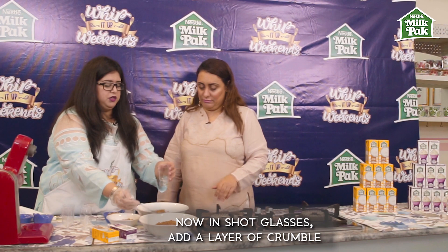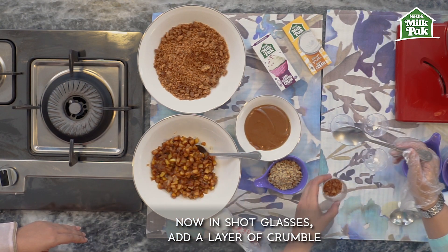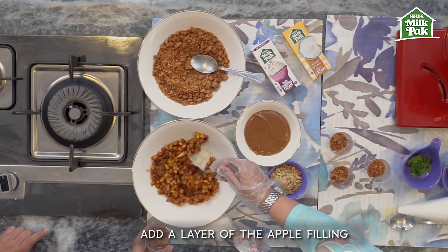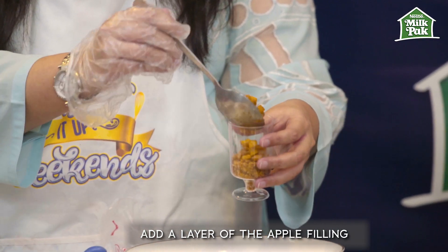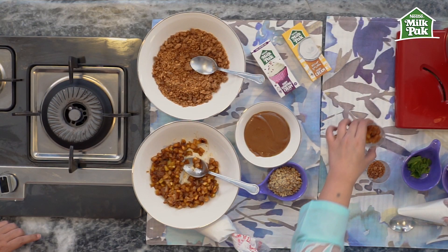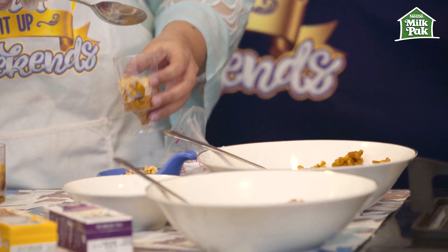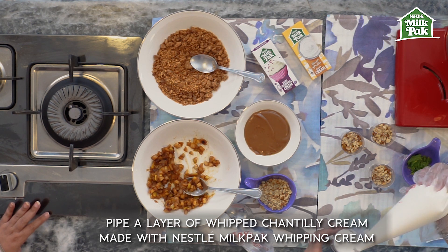The first thing we're going to add in our glasses is the prepared crumble — the first layer. Add a nice generous portion, a tablespoon is more than enough. The second element is the apples — see, they're nicely cooled down. When you're adding your layers everything must be at room temperature, that is of key importance. Now I'm optionally going to add half a cup of chopped walnuts, then a layer of the whipped cream.